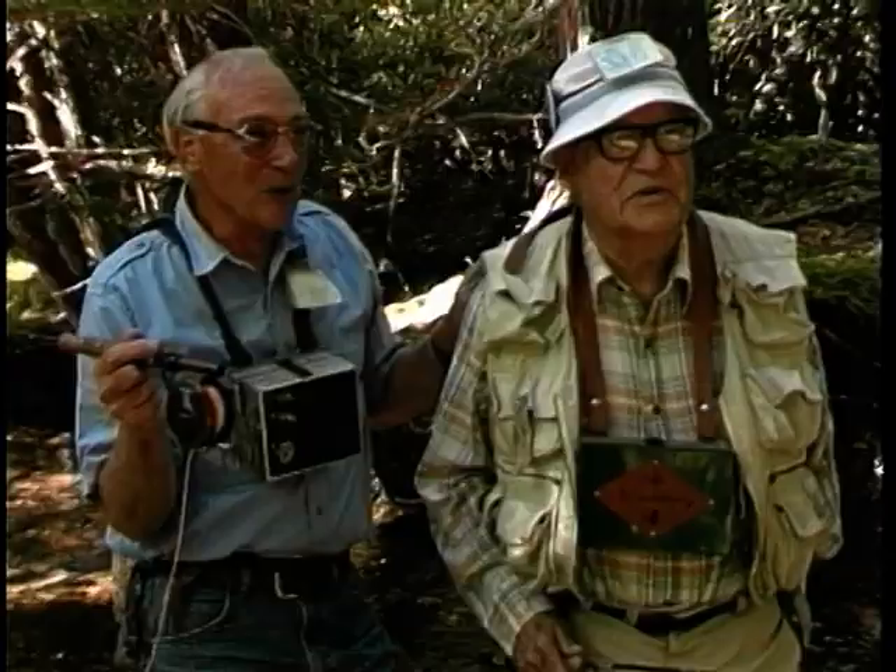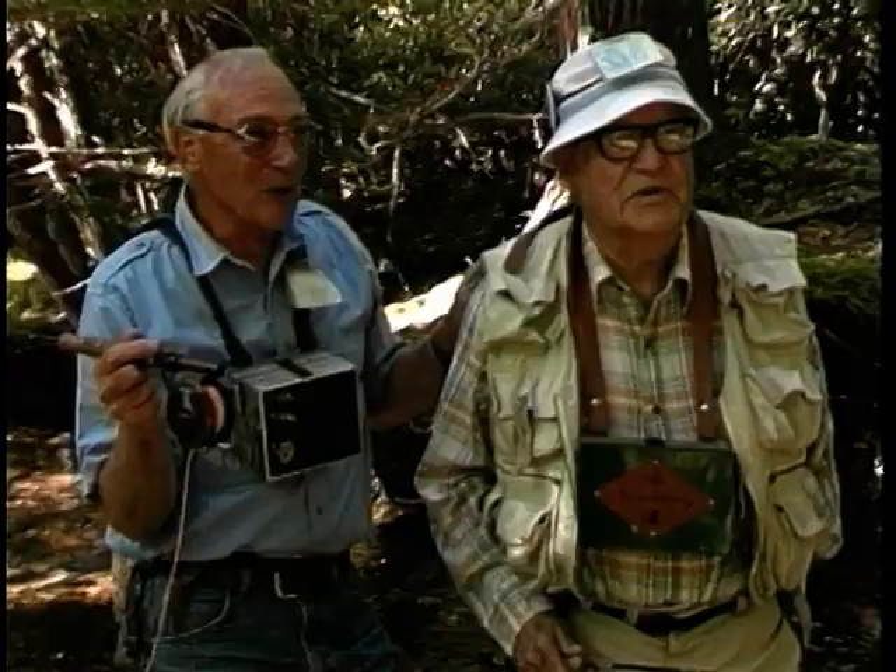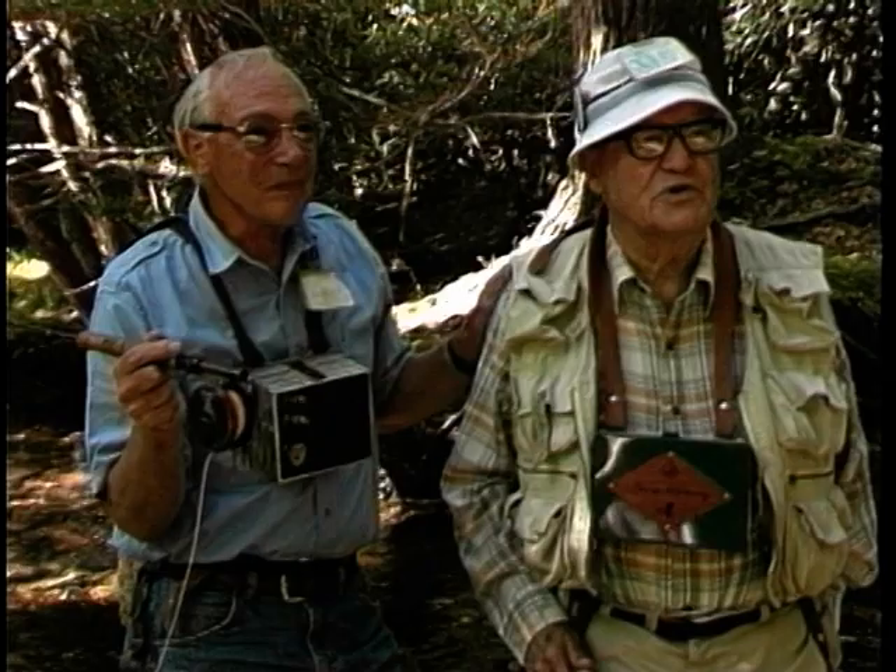In a few more years, I wonder if I can do the same thing you're doing right now. Well, let's go up to this next hole and see if we can catch a fish — I'd like to catch one anyway. Just one. We'll give it a shot.